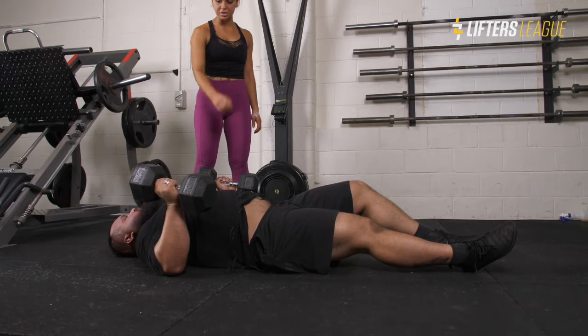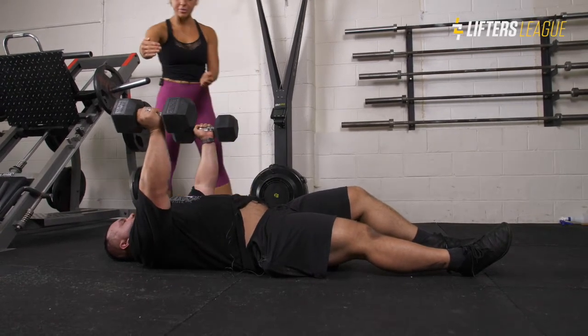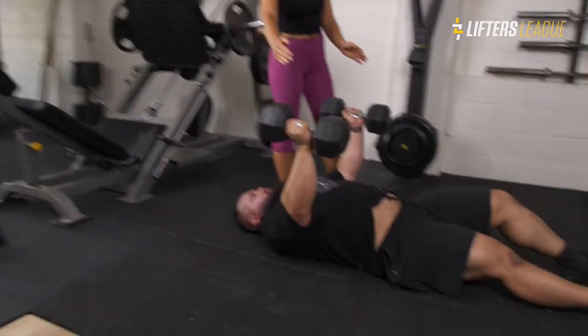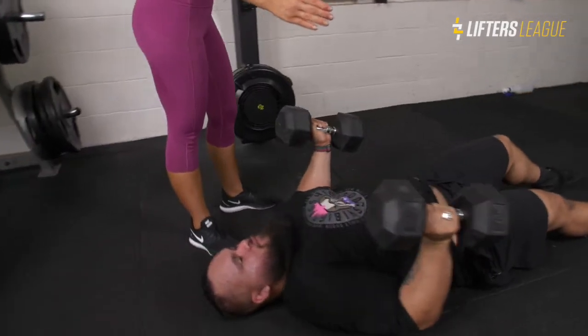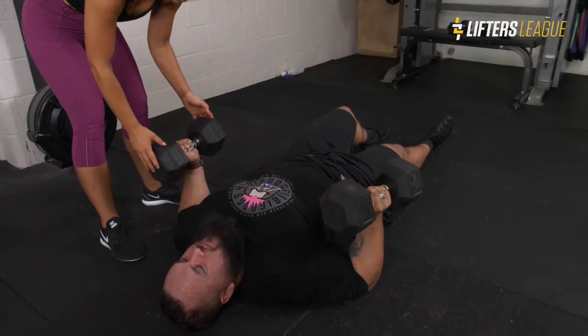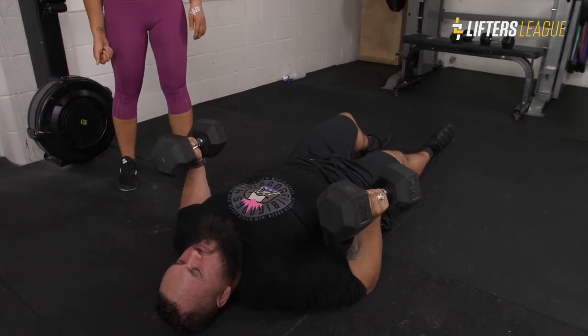He's going to press straight up into the air, get a little squeeze at the top, then come back down onto the ground and fully pause at the bottom. He wants to make sure that the dumbbells stay stacked over his hands to press straight up evenly.